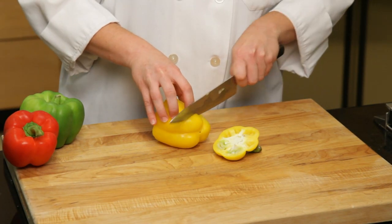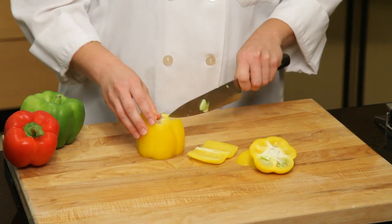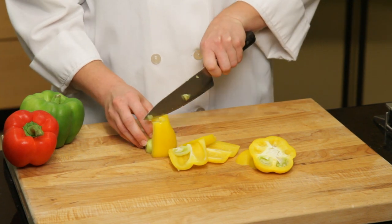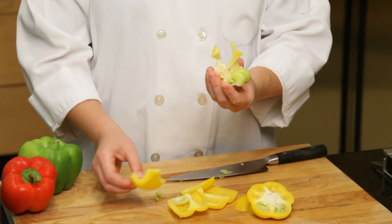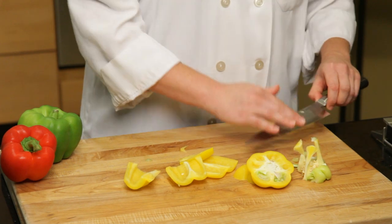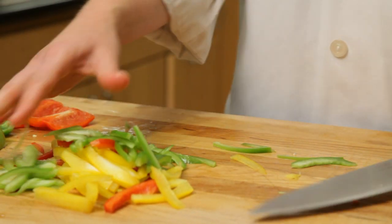Slice off the top and bottom of the pepper. Slice the sides of the pepper into flat strips, working your way around the pepper. The sides should come off in four or five strips. Note that the seeds are left intact and the pepper has been reduced to relatively flat pieces, making it easier to do the fine cuts. Finish slicing or julienning the pepper as needed for the recipe.